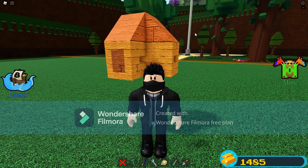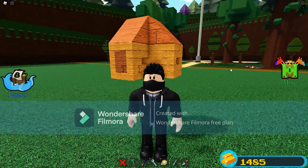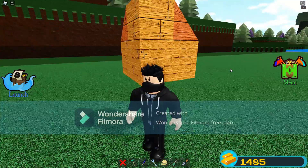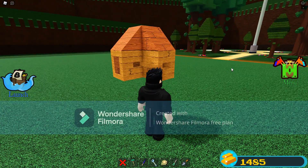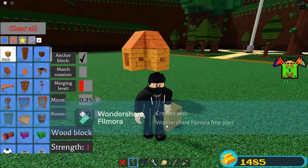Hey guys, welcome back to another video! Today we're going to be doing a Build a Boat tutorial. If you want to build small builds like this one and you're not sure how, this tutorial is for you.